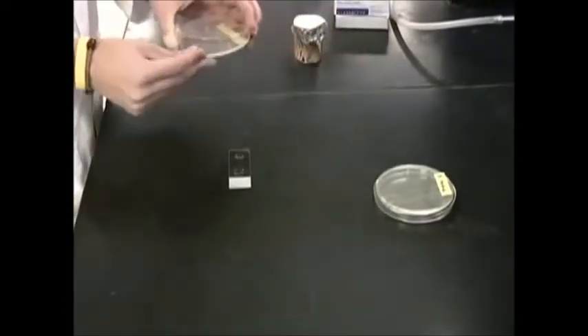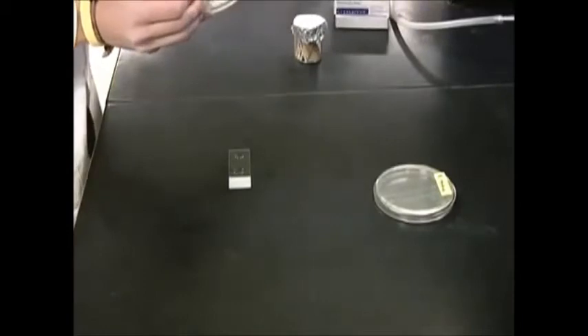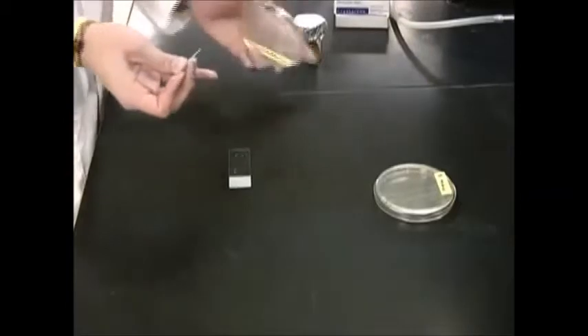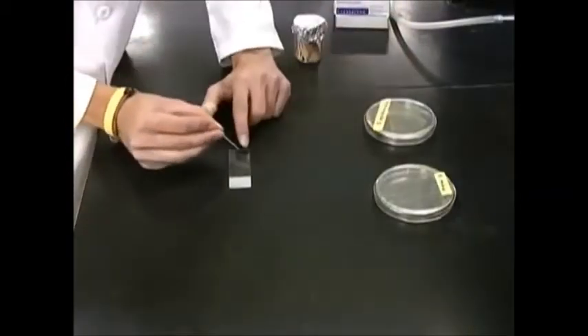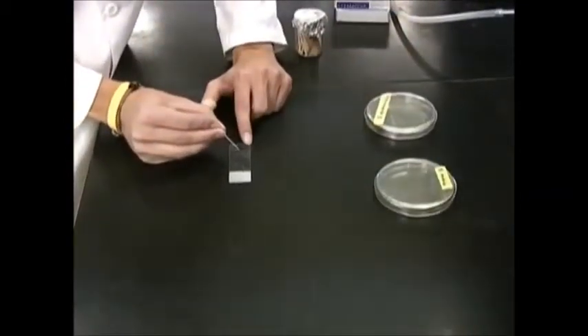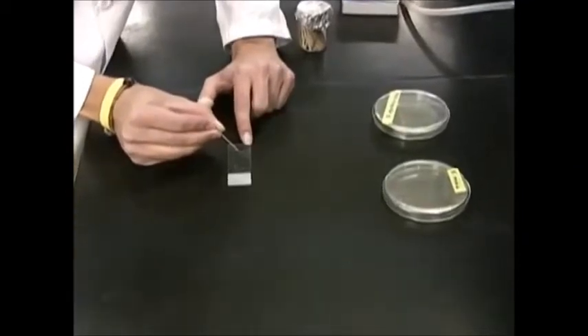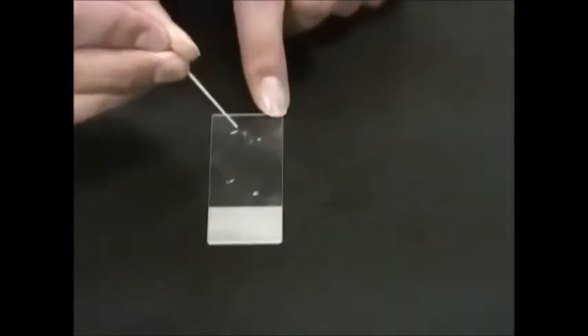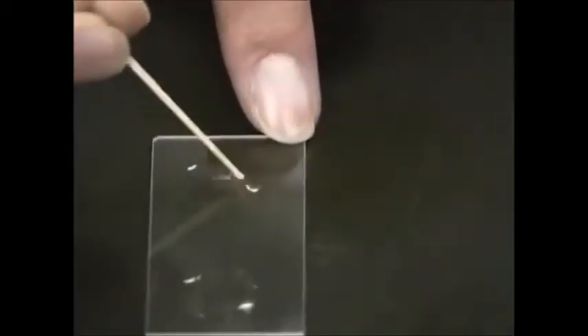Using a sterile wooden stick, pick up a colony of Staphylococcus epidermidis and swirl it in the drop. If bubbles appear, the organism is catalase positive. We will show this up closer in a second to get a better view.